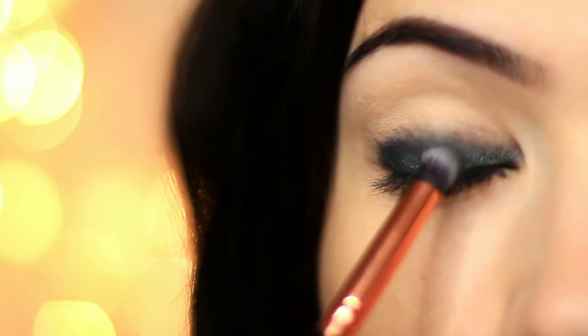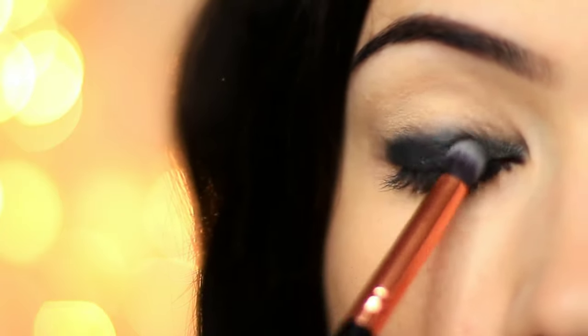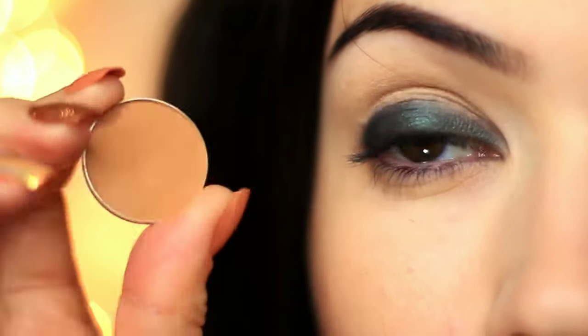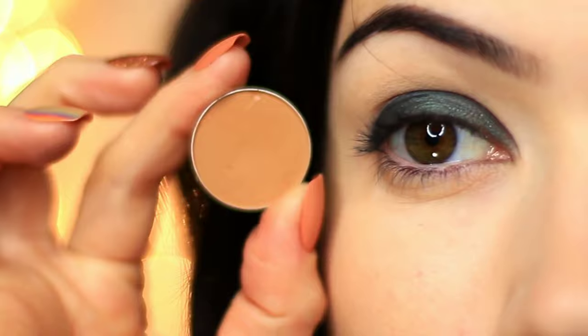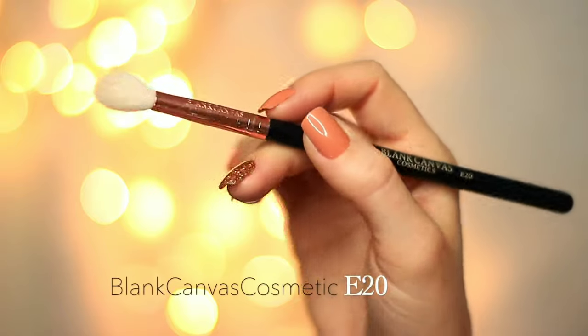And we should end up with something that looks like this. So take your time with it and really make sure you have these beautiful techniques to show off. Now I'm going to create a fade, but we can't have these harsh lines. So we're going to take that medium matte shade and that fluffy blending brush that we love.